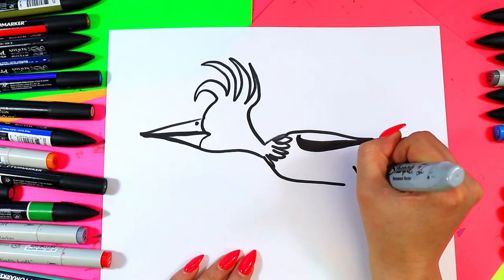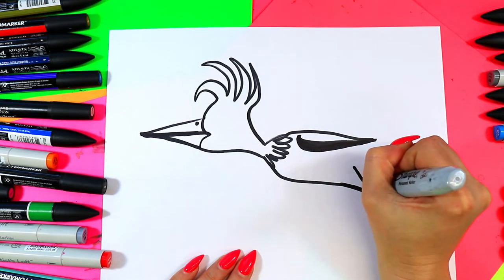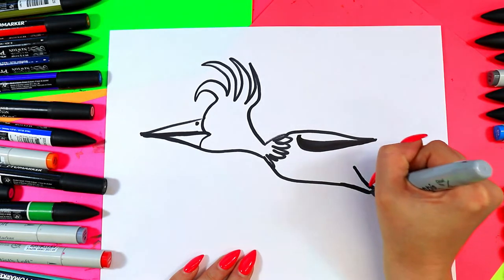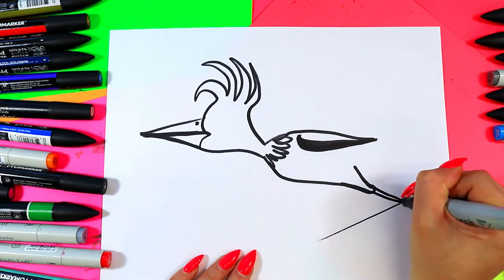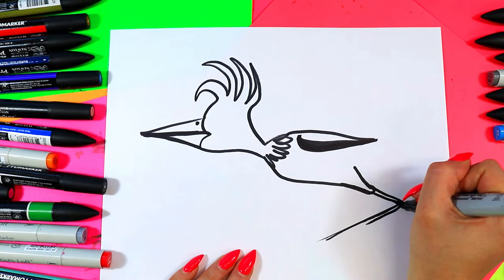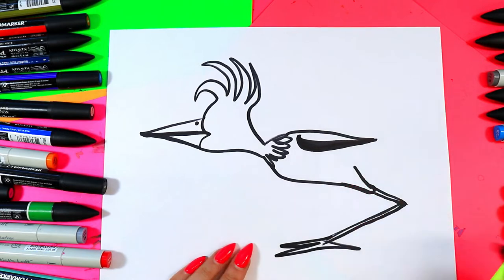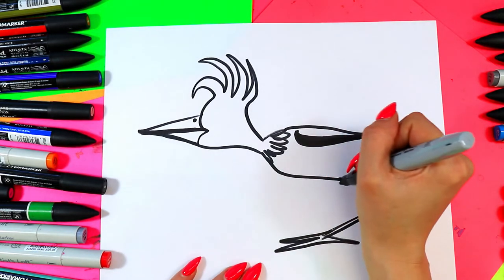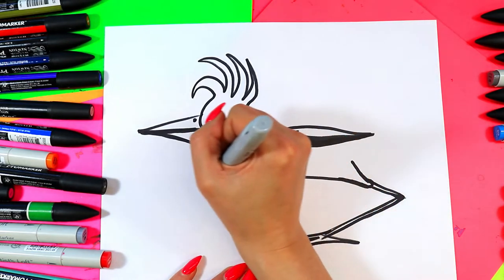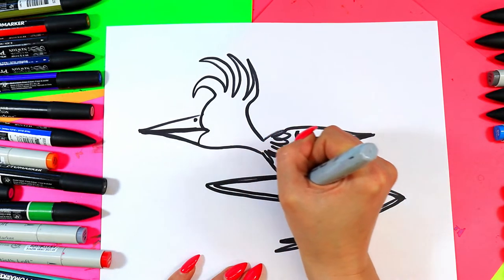We're going to add a leg — it's in a running motion so we're going to draw sort of a v-shape there and connect the bottom. Then we're going to draw one leg out with two lines out and then bring them forward, and then long roadrunner toes. Next we're going to have one leg reaching forward and back as our roadrunner is running.